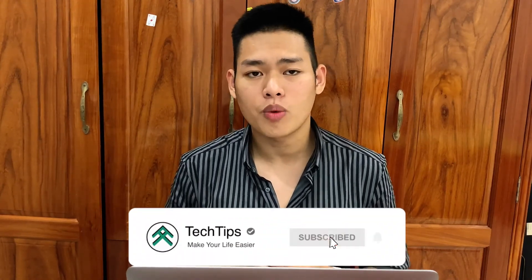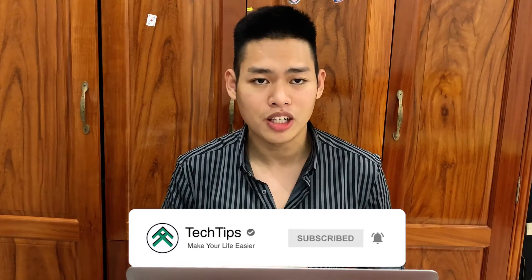So that is everything. Tell me in the comments which app you liked the best, and also check my other videos in the description. Thank you for watching — this is Tommy and I will see you in the next video.